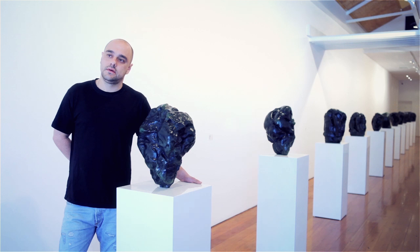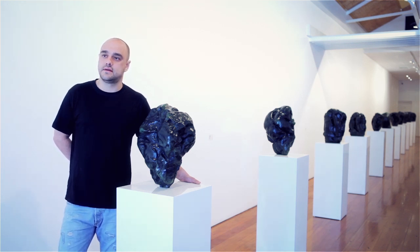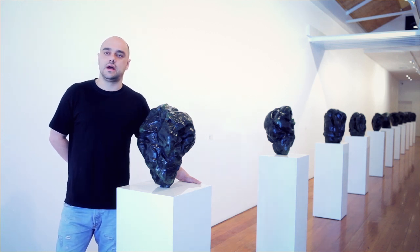And are your plans to show these internationally in other galleries? I hope so, yeah. And maybe just tell us about some of the collections you've been in over the last few years? The collections I've been in, which have been shown in Australia at the moment, are the Queensland Art Museum and also the Saatchi Gallery exhibition in Adelaide and Victoria.